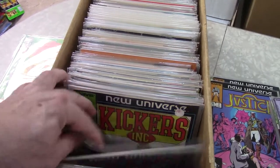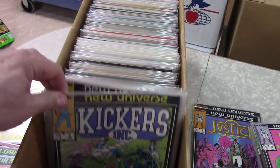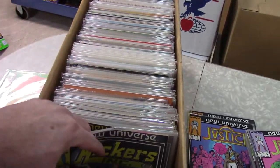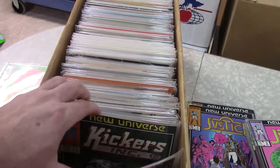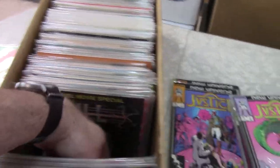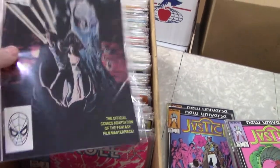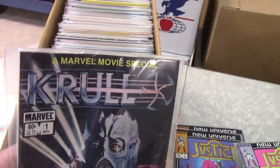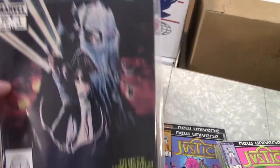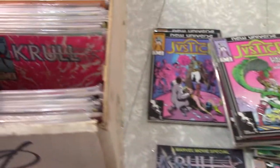Kickers Inc. — this New Universe stuff was actually not a bad idea, but they just never really put the resources behind it in art and storyline. Now this is really nothing, but the Marvel Movie Specials are starting to sell — people are starting to fill in collections on that.